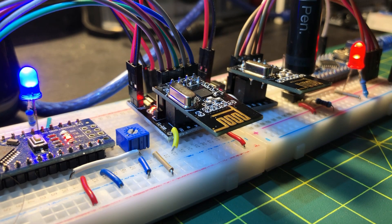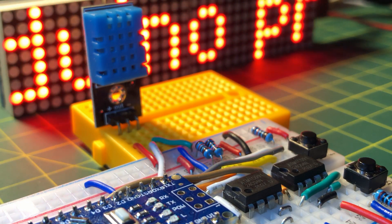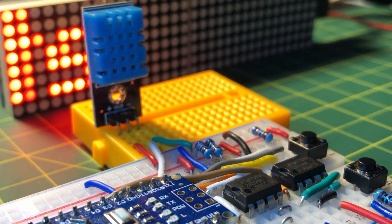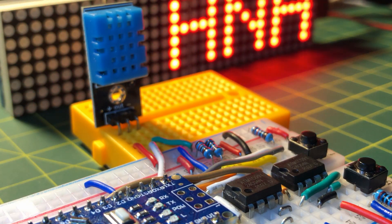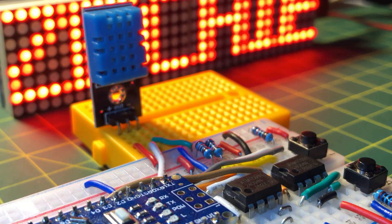In a previous video I demonstrated wireless communication between two Arduinos using NRF24L01 transceivers, and in my last video I demonstrated the acquisition of temperature and humidity readings from a DHT11 sensor and the storage of these readings using AT24C04 EEPROMs.